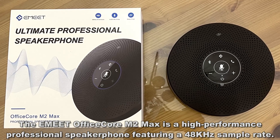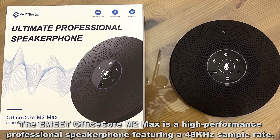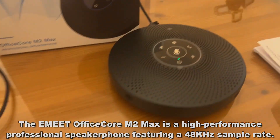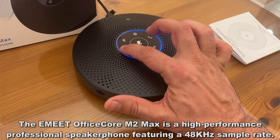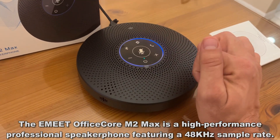So let's go ahead and call my buddy. And you can see how easy this is to set up — it's got volume up and down and just works great.